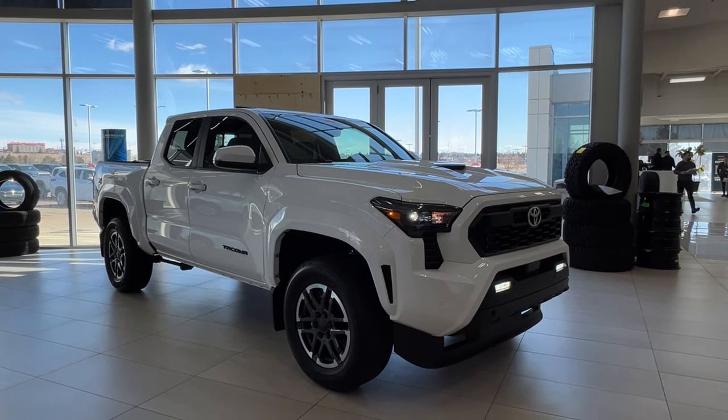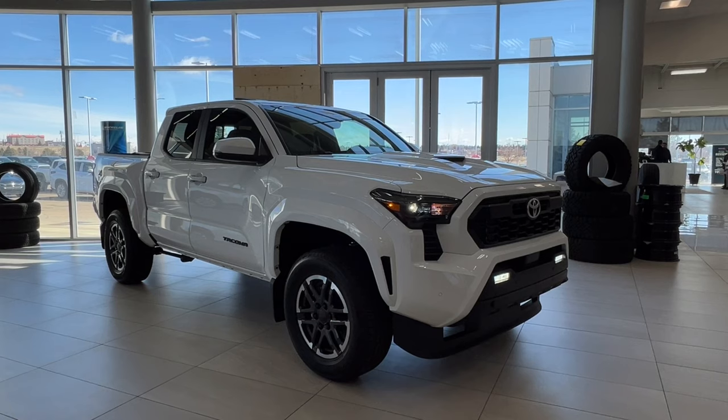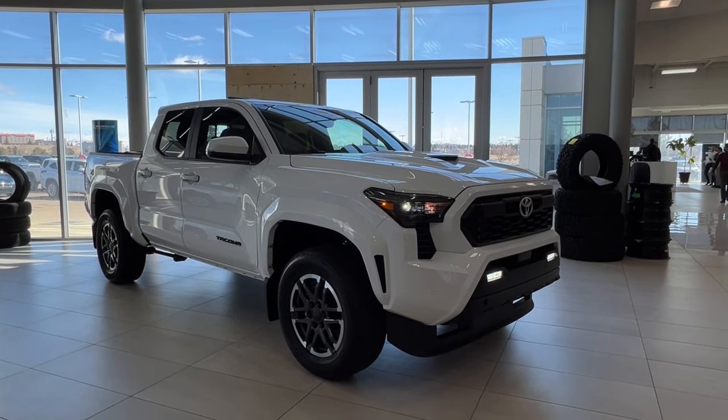Hello and welcome back to Sherwood Park Toyota. Today we're looking at a Toyota Tacoma TRD Sport Plus manual in the color white. Let's take a look.